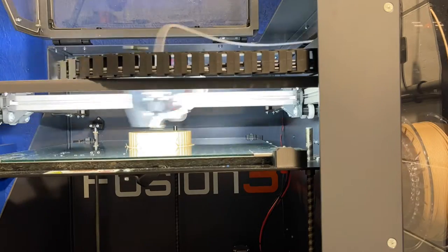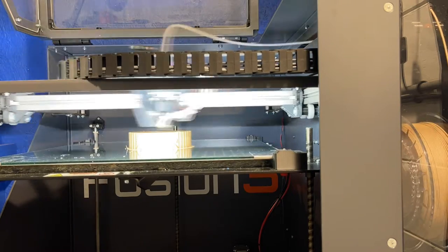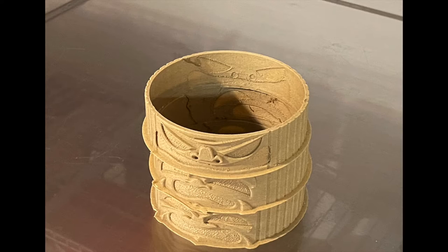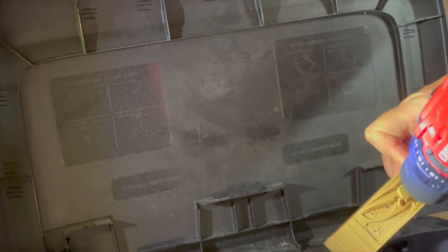The filament is ColorFab Woodfill PLA, which is 30% wood. It's supposed to be printable with a .4mm nozzle, but after six out of eight failed, I switched over to a .6mm nozzle, which helped a lot.